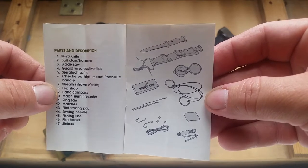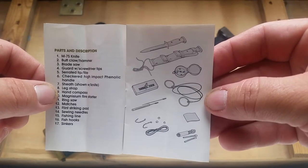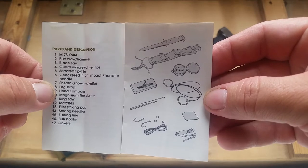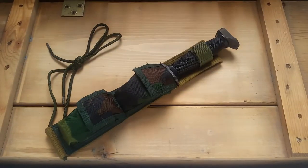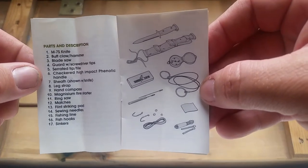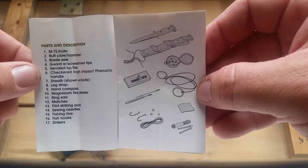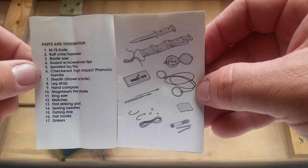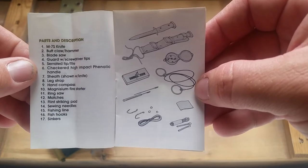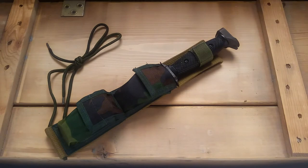It's got extra serrations on the tip on one end. The handle is just hard plastic. The sheath — nothing really special — has a leg strap. It includes a compass, a mag bar, a ring saw, matches, a flint striking pad — I never opened the package yet — plus sewing needles, fishing line, hooks, and sinkers.